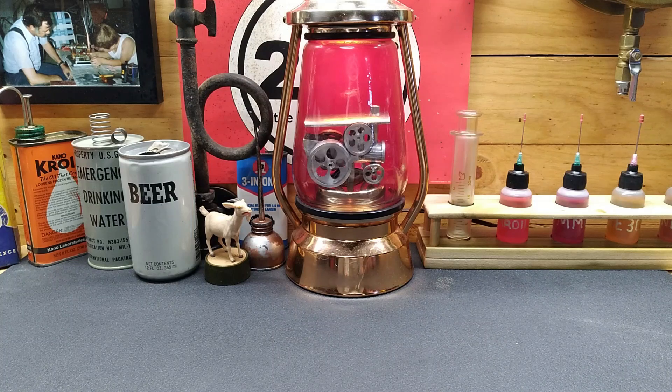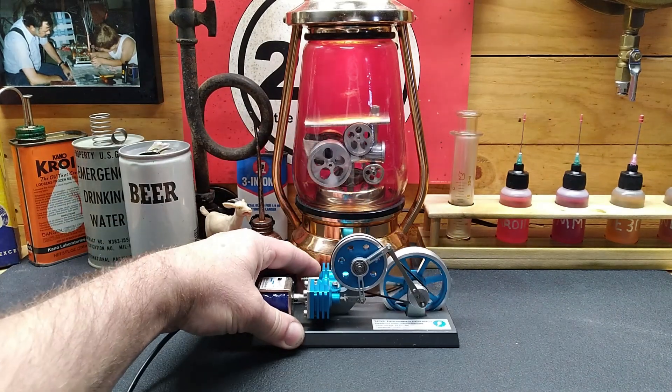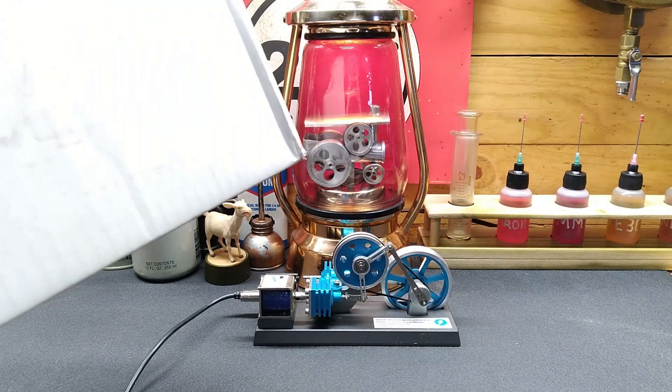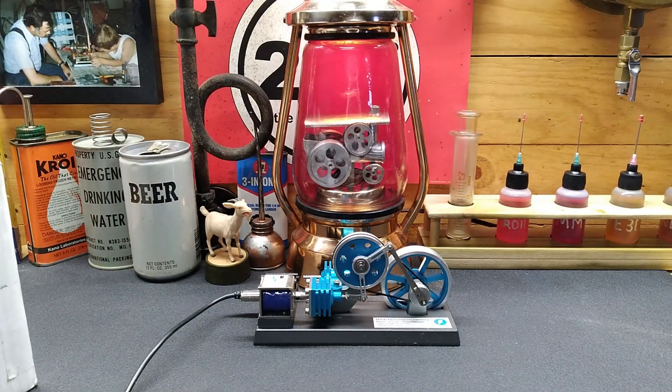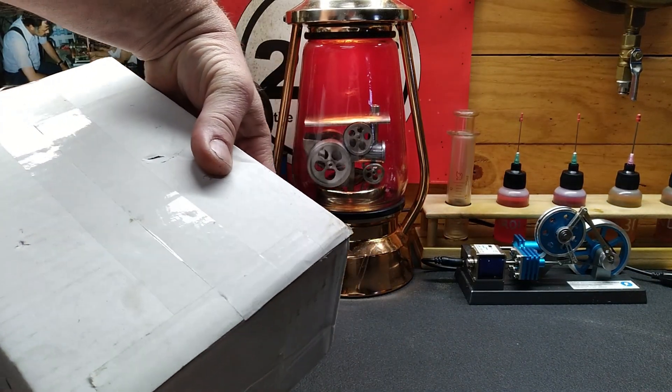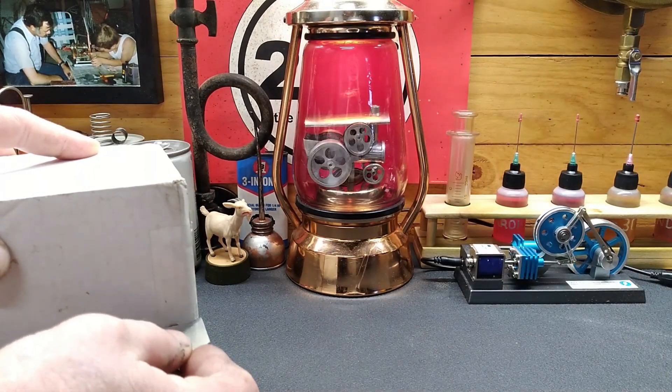You guys remember this little Taoli electromagnetic piston engine that we built? If not, I'll put a link to it right there. One of you - they asked me not to give away their name but they are from Texas - in this box we have a project. I'll put this little fella right over here in front of that oil bottle rack and we'll get this ripped open to show you guys what we get to work on today.